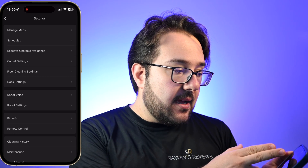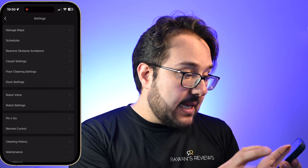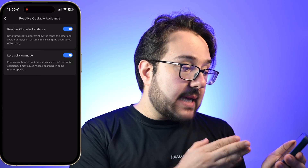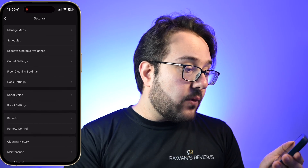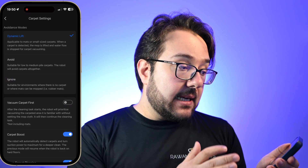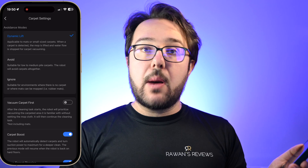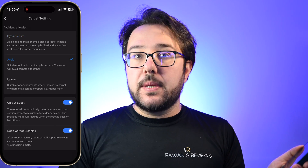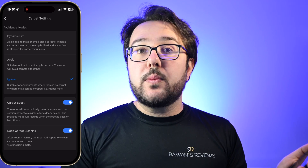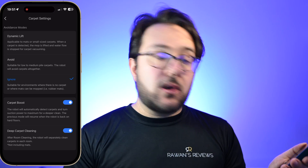Now I'm going to show you a couple of the settings which you can customize — their schedules if you want to create a schedule for it to run on a regular basis. You can activate reactive obstacle avoidance and less collision mode. And then under carpet settings, there's a couple of interesting things. You can select dynamic lift — so if it detects a carpet, it will lift up the mopping pad — or you can tell it to avoid carpets altogether. Or if you have carpets that are waterproof, you can say ignore them, so then it will mop your carpets as well.